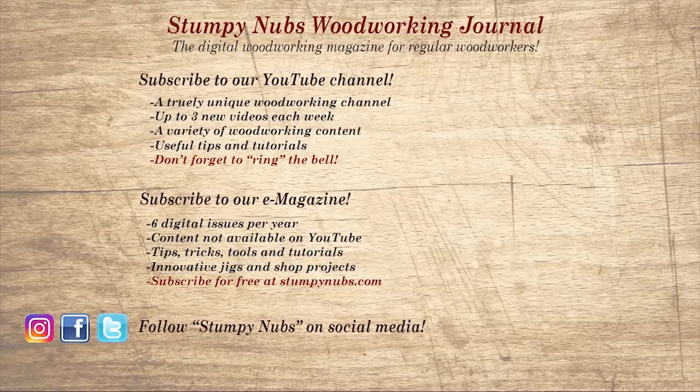If you're new here, please subscribe and remember to ring the bell — I'd really appreciate that. Give us a thumbs up, or better yet, leave a comment — I always read them. And be sure to check out the latest issue of Stumpy Nub's Woodworking Journal, always packed with tips, tricks, and tutorials designed to make you a better woodworker.